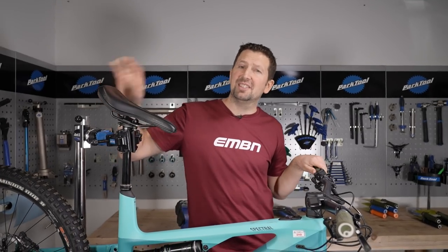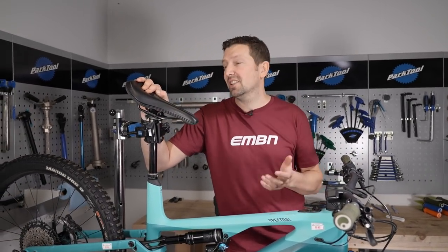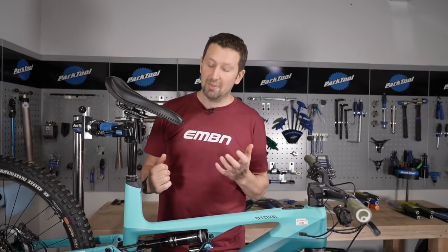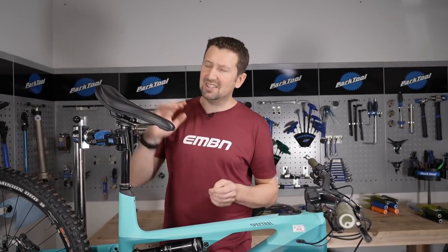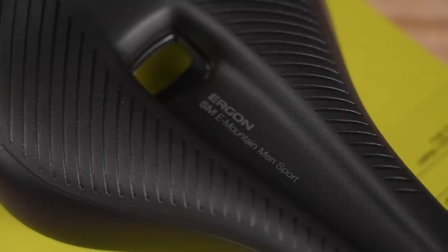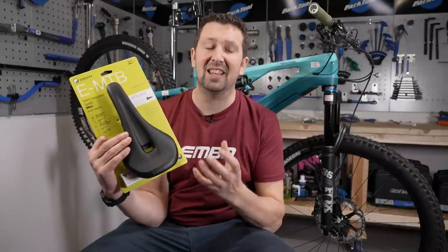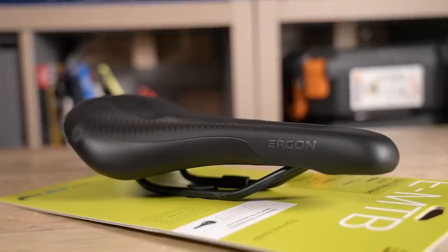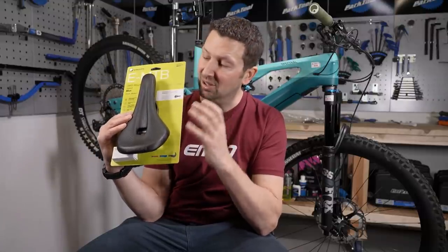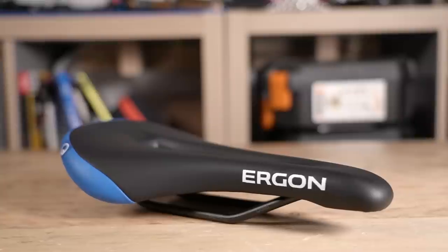That's the grips done. Let's take a look at the last contact point — the saddle. On an e-bike, you're going to spend a lot of time in your saddle, much more than on a conventional mountain bike due to the motor powering you up those climbs. You can get e-mountain bike specific saddles — the idea being that the base of the saddle flexes a bit more, there are loads of layers of padding to keep your bum super comfortable, and the rails actually flex a little to ensure a load of comfort.